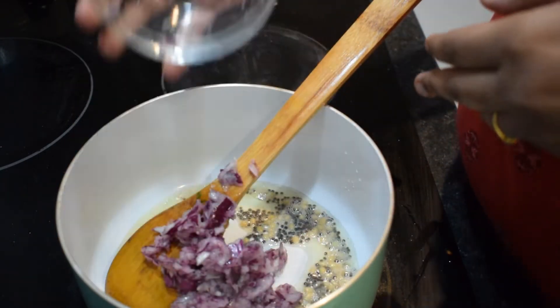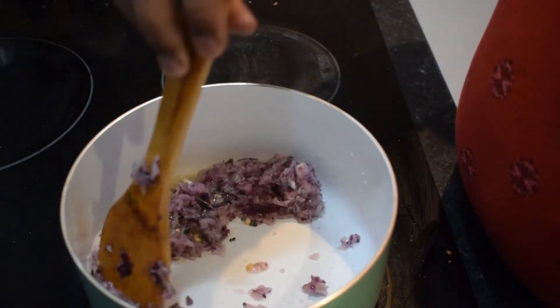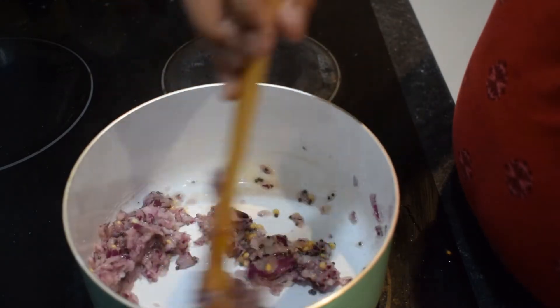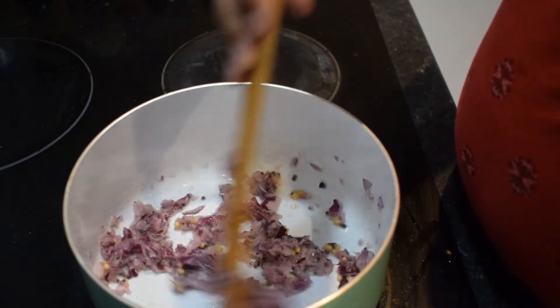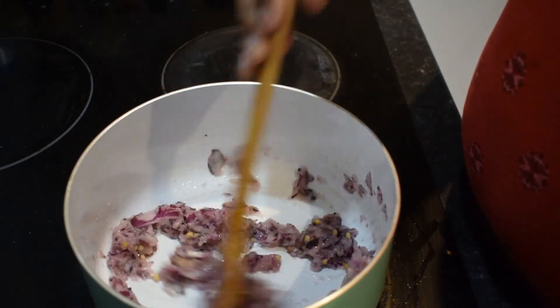We will put it in the pan. When you put it in the pan, it will be very good.